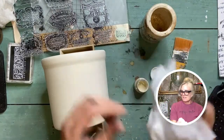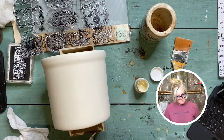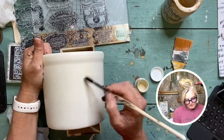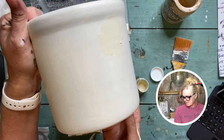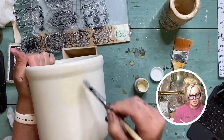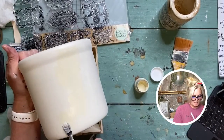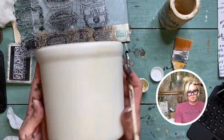Always have unscented sensitive baby wipes handy — no chemicals in them. What I'm going to do is just sporadically put some deeper color on. See how it gets deeper here — no rhyme or reason, just here and there, not too heavy. I'm not painting it on, I'm just kind of pouncing or dabbing it on. I'll put a little bit on this side too.